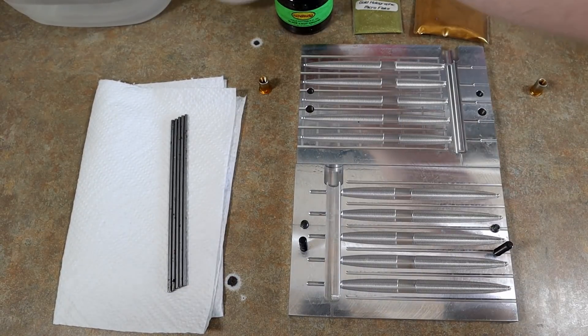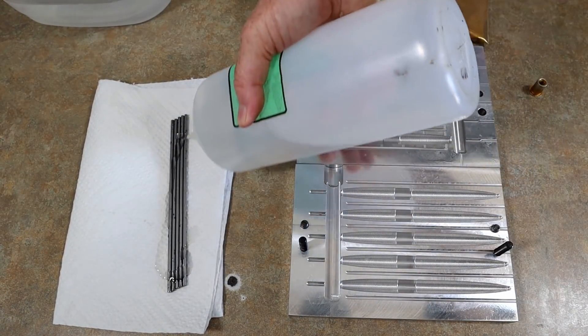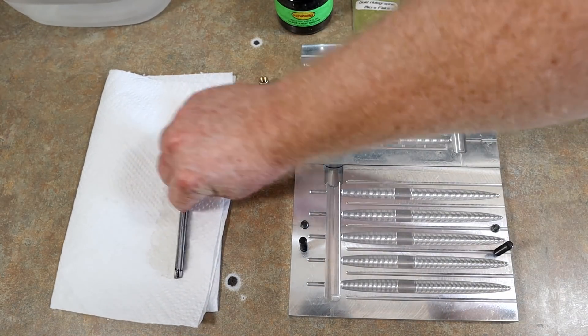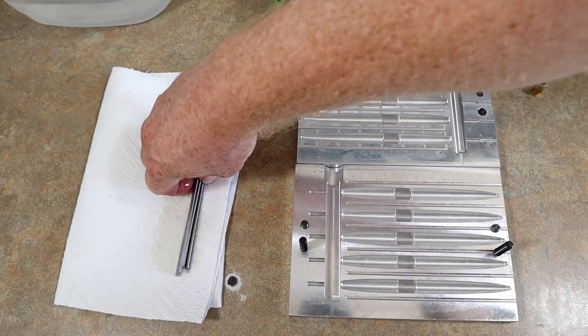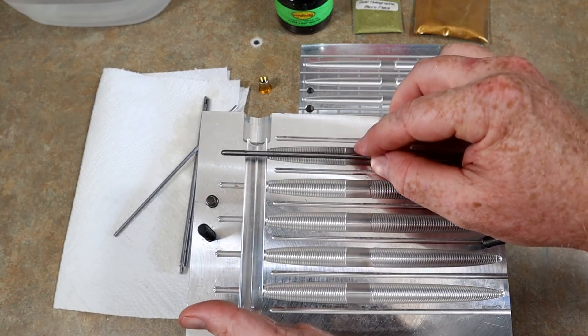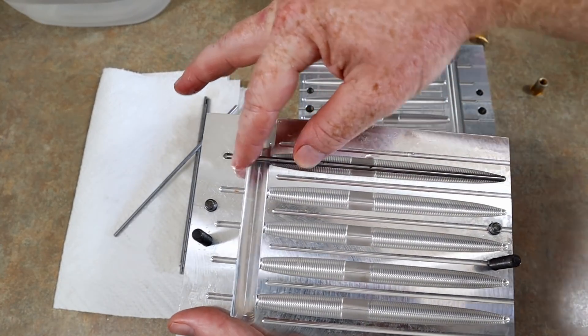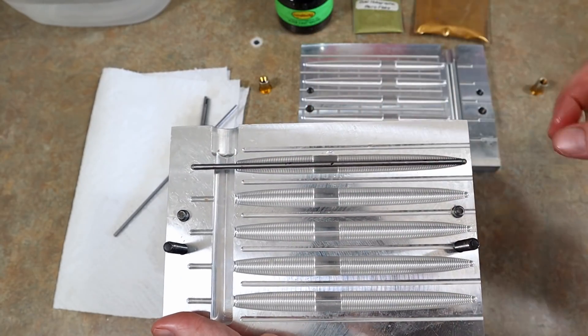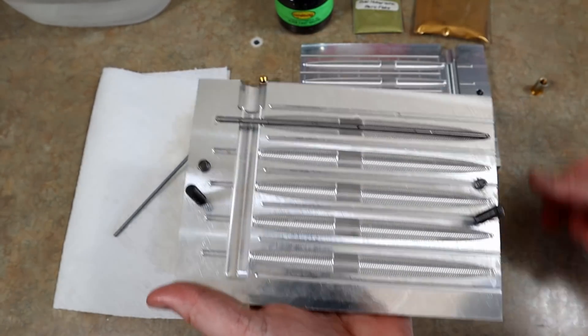I'm taking my regular worm oil and squirting it all over those rods, because I need the rods to be well lubricated. That way, whenever we inject the mold and the shell fills in around the rod, we can easily slide the shells off.